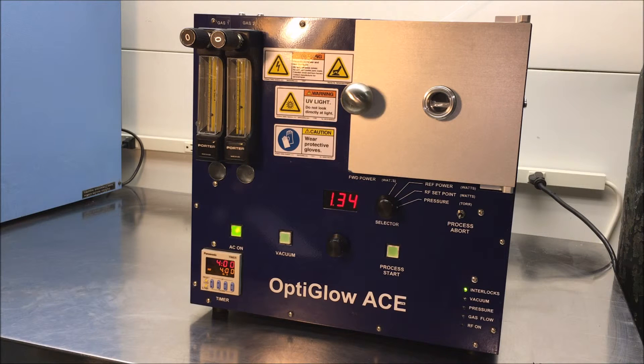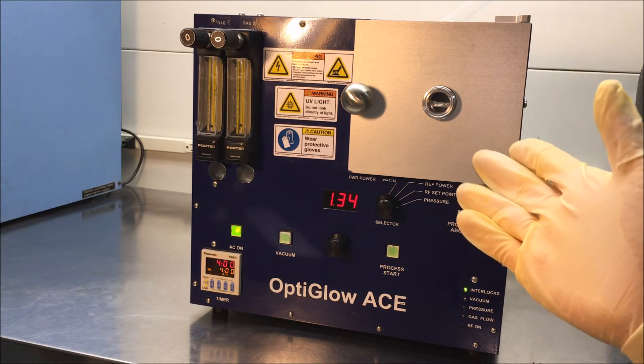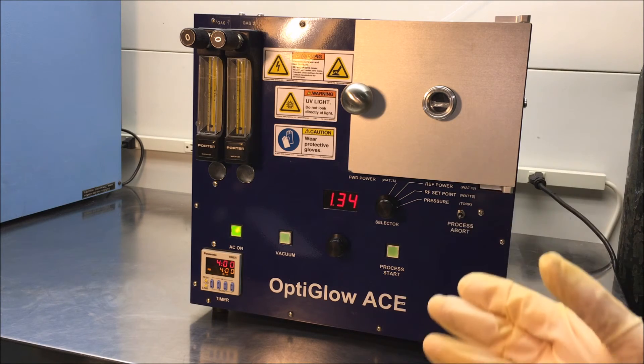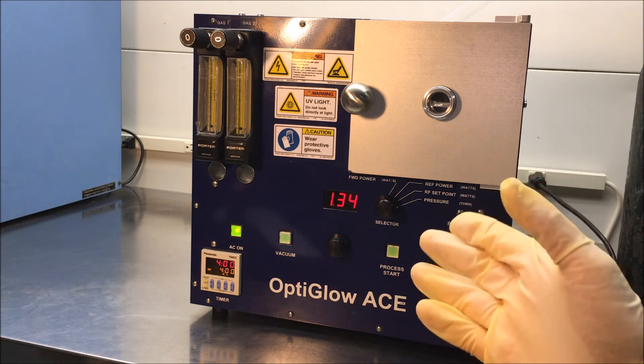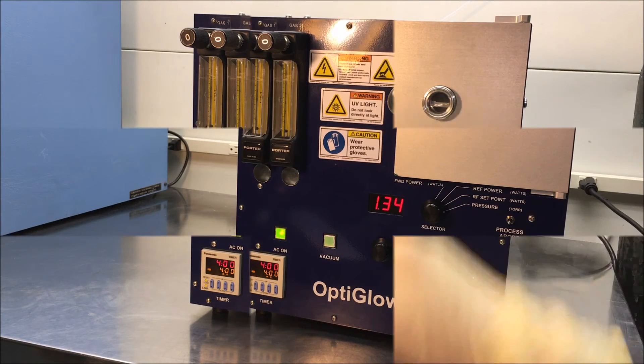That will close the vacuum valve and now that's allowing the system to vent back to atmosphere. The system has a prefixed orifice that allows for a softer venting of the chamber. So if you have light things in your processed chamber, such as maybe light samples or feathers or something of that nature, it won't disturb them. After you wait about a minute and a half, you should be able to open this front door right here.